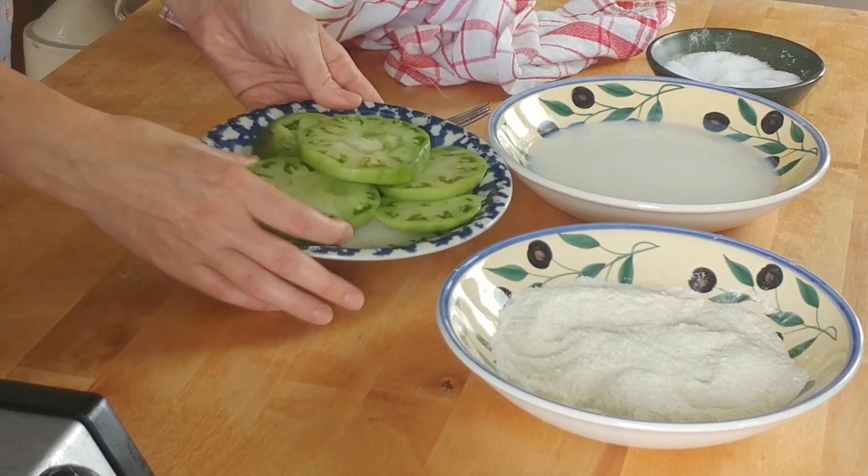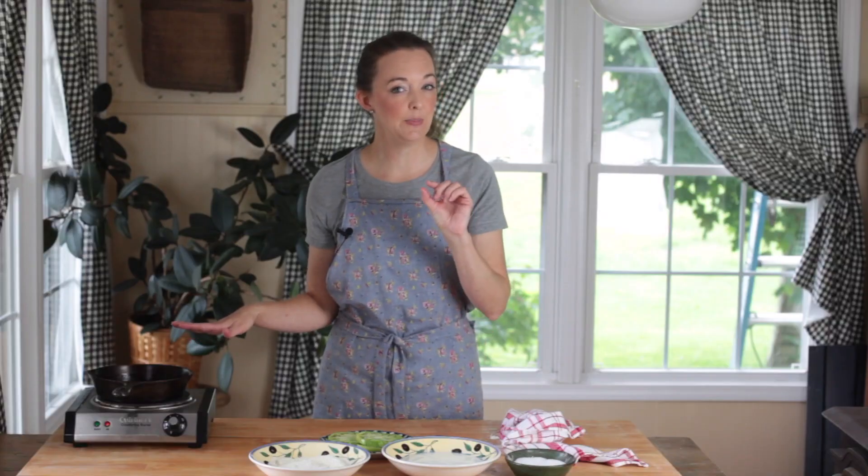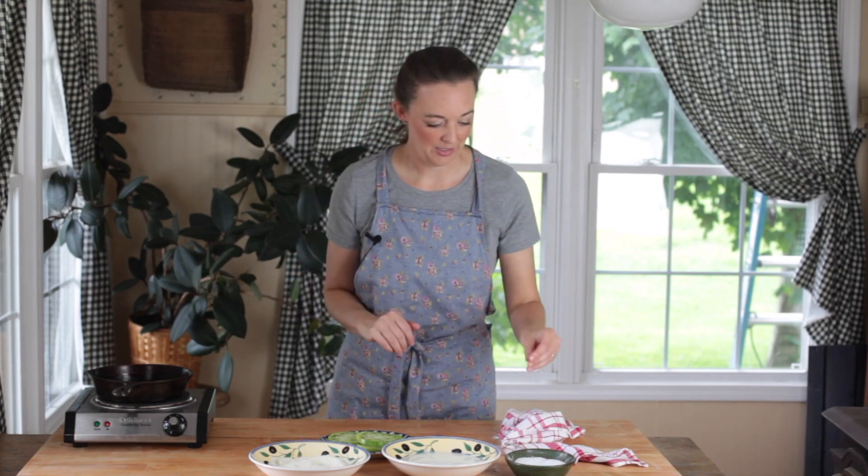These came out of my garden and I'm just going to do a few for you. I also have heating in my cast iron skillet with just a little bit of oil. You don't need to deep fry these — it's just a light fry on each side — so I have just a little bit of oil in my skillet.